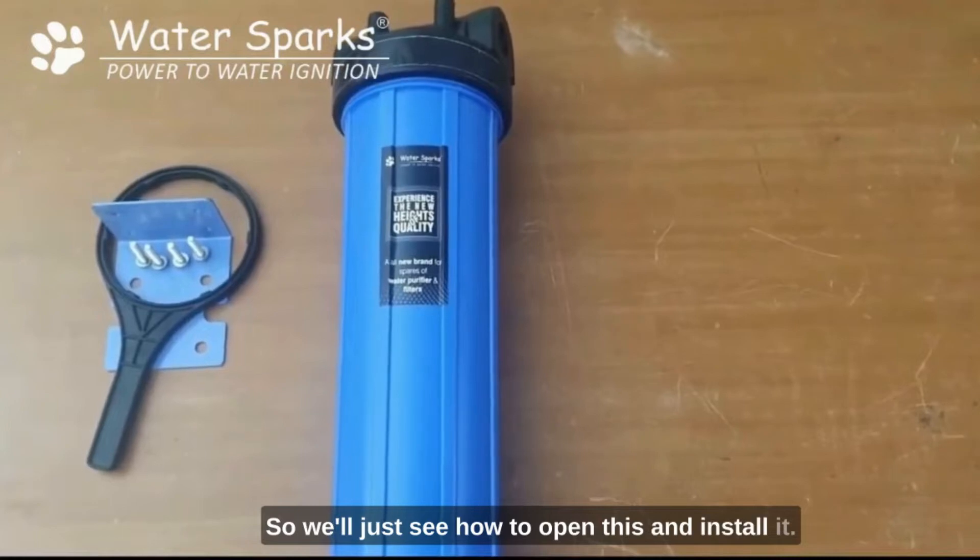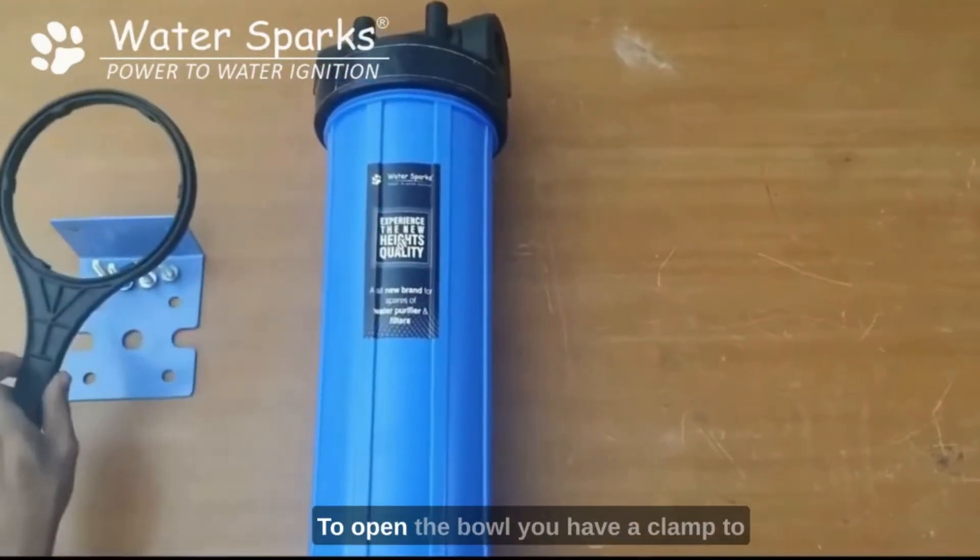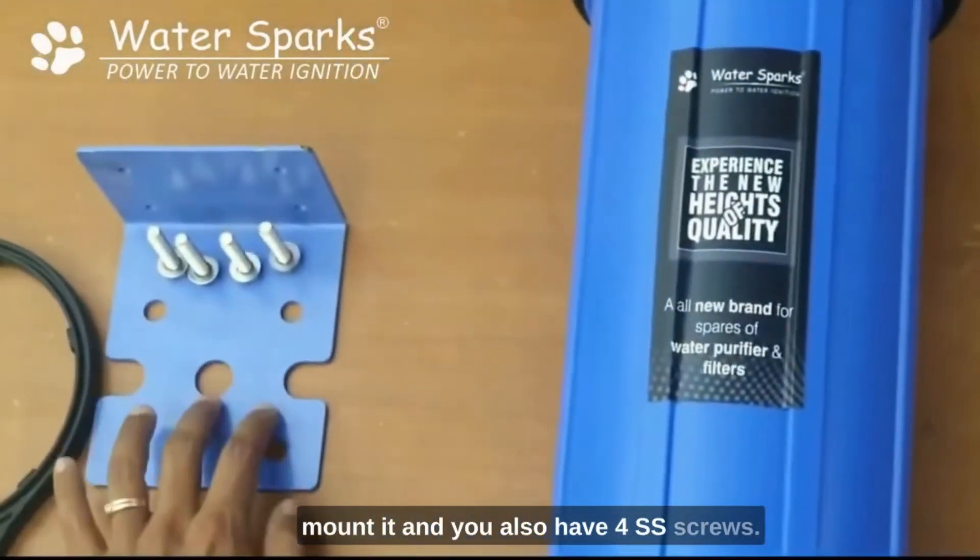We'll see how to open this and install it. These are the things in the box: this is the unit, this is your spanner to open the bowl, you have a clamp to mount it, and you also have 4 stainless steel screws.